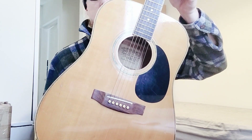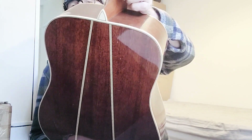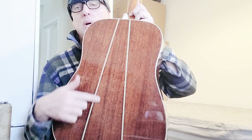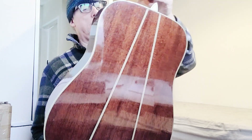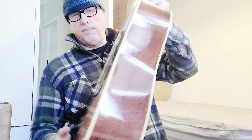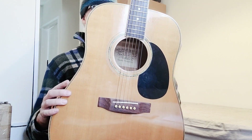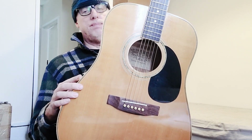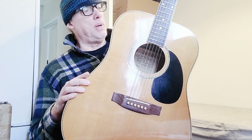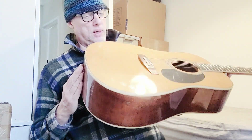Other than that, it's a handsome guitar - Dreadnought, as most of them tend to be - binding all the way around, including a heel cap there if you can see that at the top of your screen. Really nice sort of herringbone dividers there. It's a pretty guitar, obviously paying homage to some of the masters of the Dreadnought guitar - a nod to the great Martins.